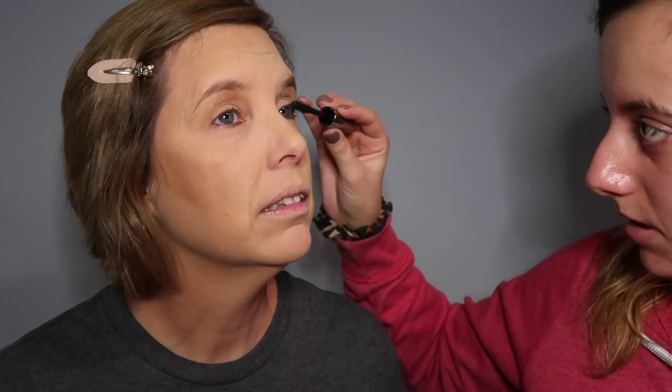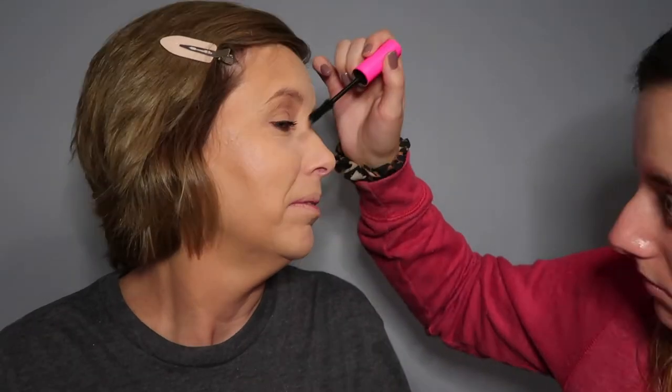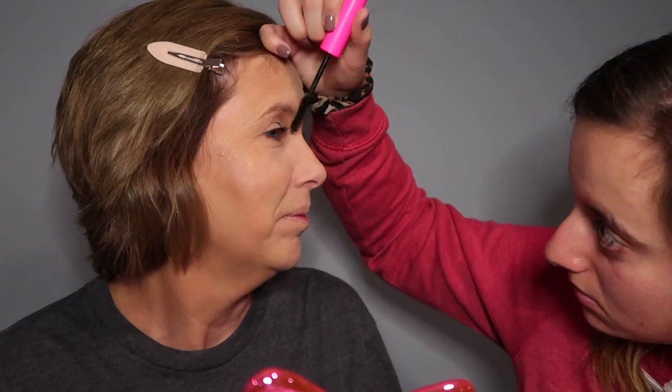Applying mascara was a bit of a process — Mom kept blinking and I had to have her jump in and do it herself because Mrs. Blink-a-lot over here wasn't letting me do her mascara. It's okay Mom, it's natural instinct when something comes near your eyeball.